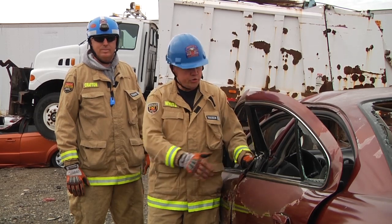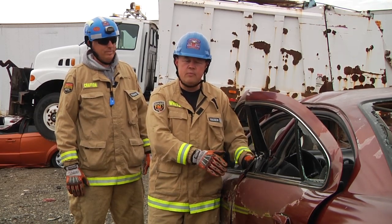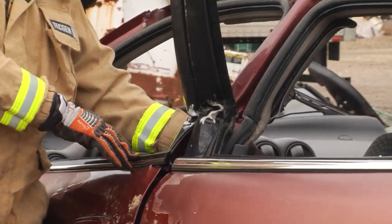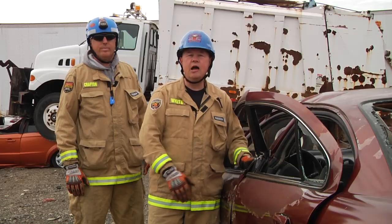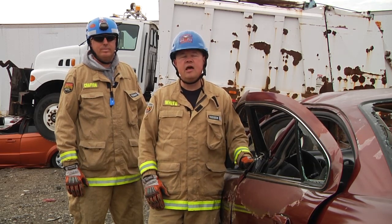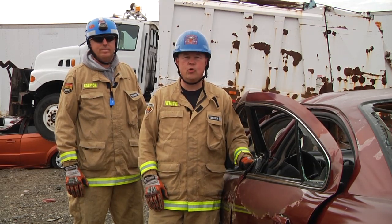As you can see, utilizing the Homatro Ram, we're able to push the B-post off of the driver that was trapped to gain space. I'm Steve White with Advanced Rescue Solutions, and this is Clinton Crafton. Thank you for watching Homatro's Quick Cuts.